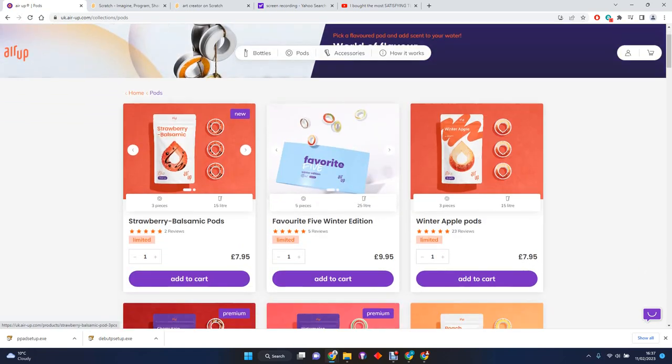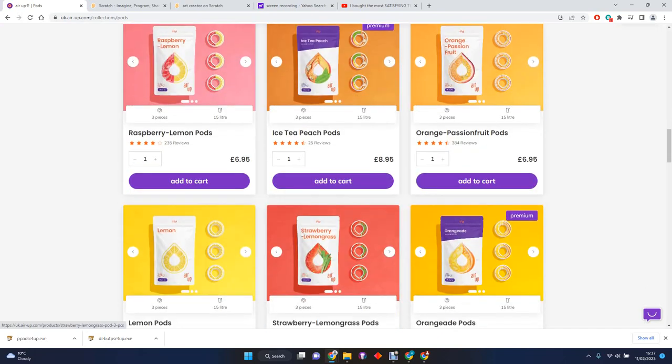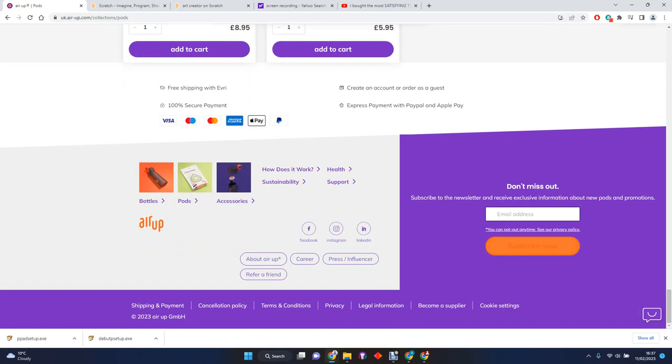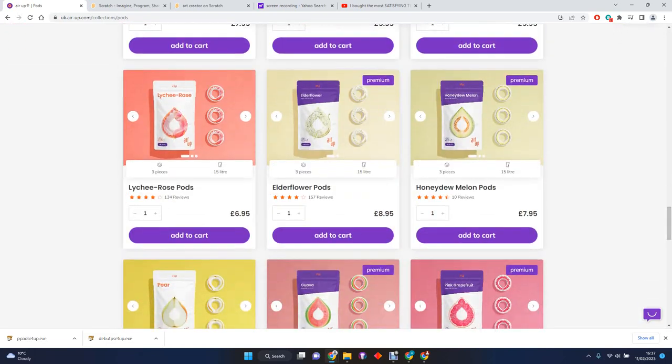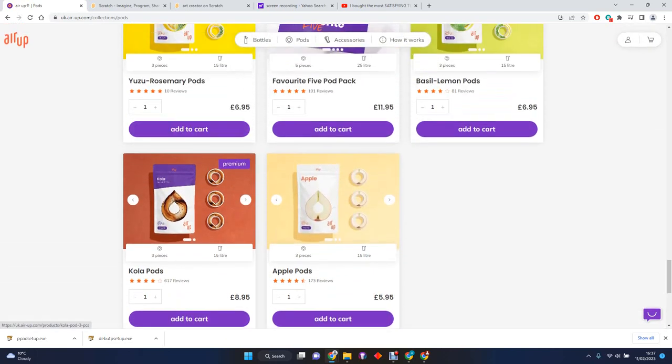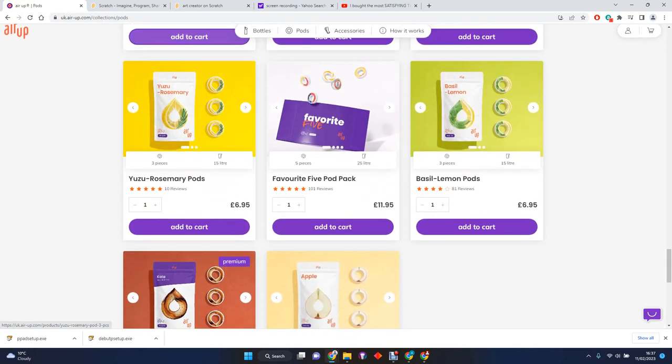There are lots of different pods you can get. Look how many there are - so many! You can get loads of different types. What's really cool is it doesn't have any sugar or calories in it - it's just making you smell the flavor.